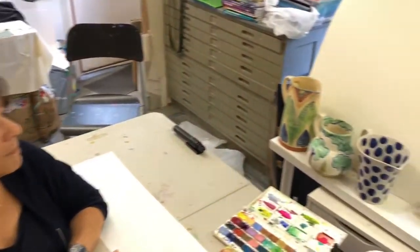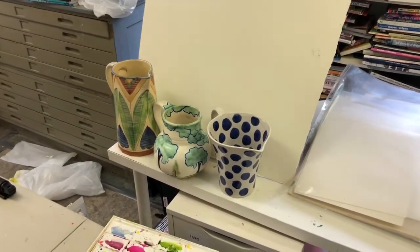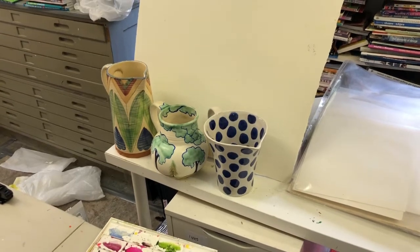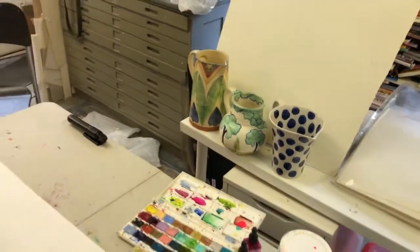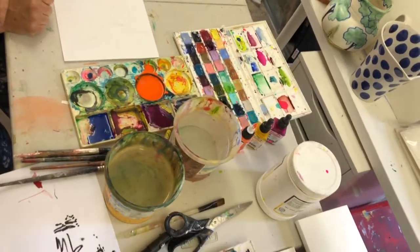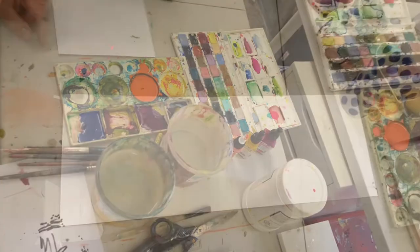These are the jugs I'm using and as you can see they're all very different shapes. Over here you'll see some of the materials I'm going to use — quite simple, keeping the colors down to oil pastels, watercolors, and acrylics.